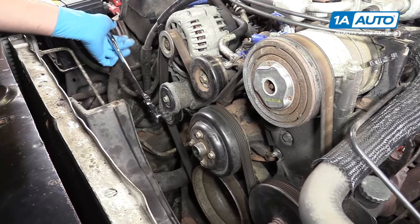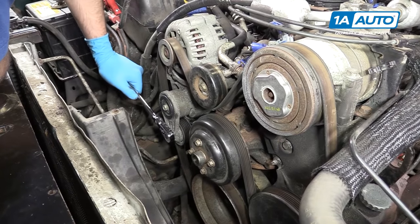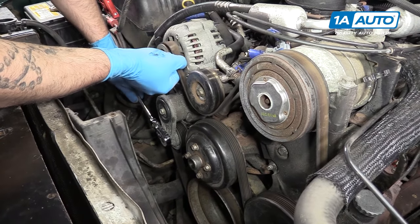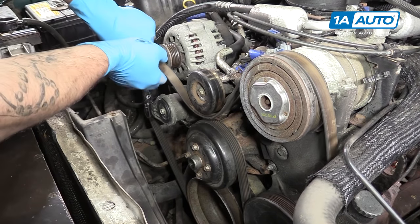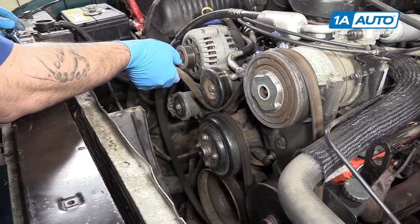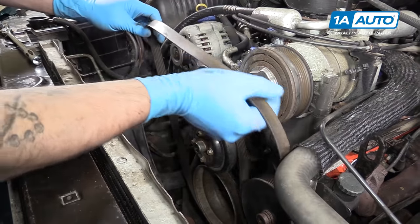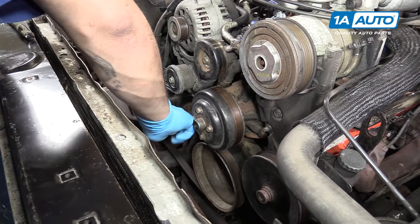Now use a 3/8 drive ratchet to turn the tensioner counterclockwise and remove our serpentine belt. Make sure you have a belt path for this — either under the hood somewhere, take a picture, or draw one yourself.